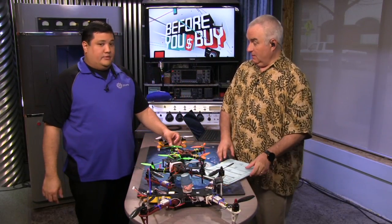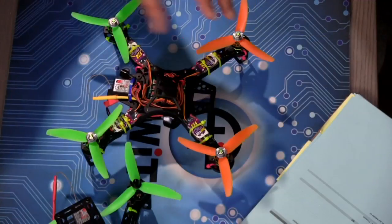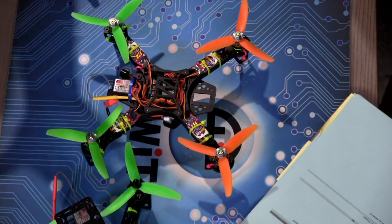This frame is nearly indestructible. I've crashed this into walls at full speed. You break a couple of props, you may bend a motor shaft, but pretty much everything else on this craft is bulletproof.